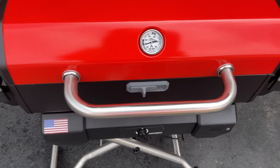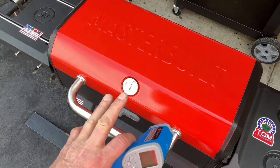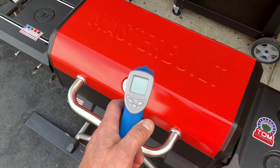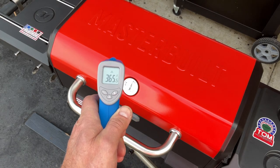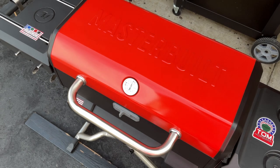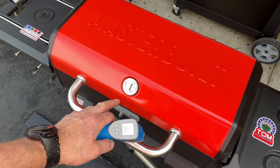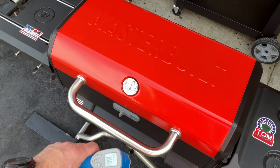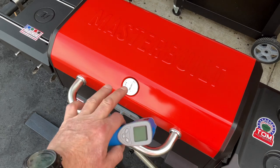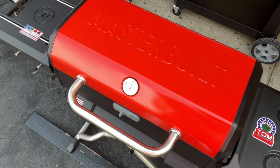I think we proved we can do low and slow on here. We'll pull the pucks and turn it up to see how hot it gets. I turned the grill all the way up, moved the charcoal around a bit, and added a couple more pieces — that was about 15 minutes ago. You can hear the fan just fired back up. We'll let it settle and see how hot it gets. So far the lid is up to about 500°F, but that's not at the grate.